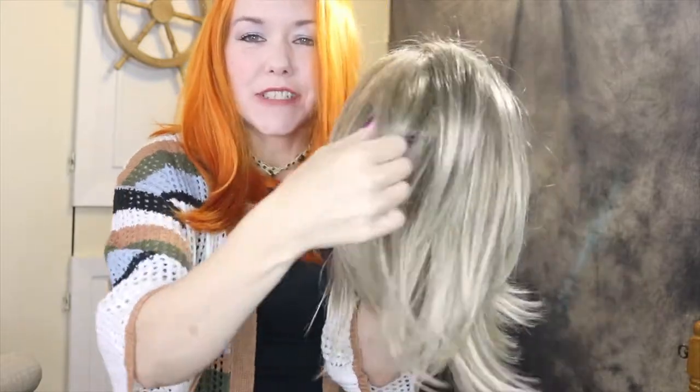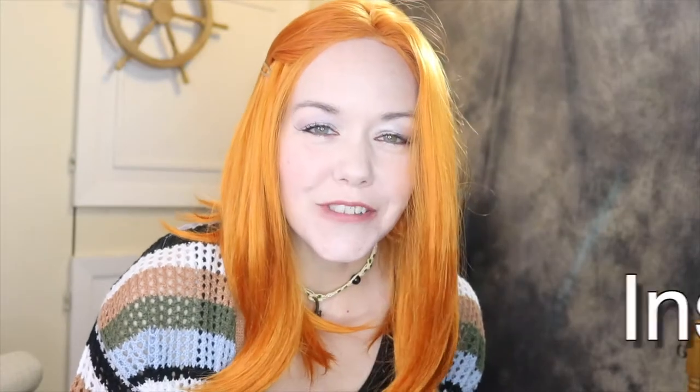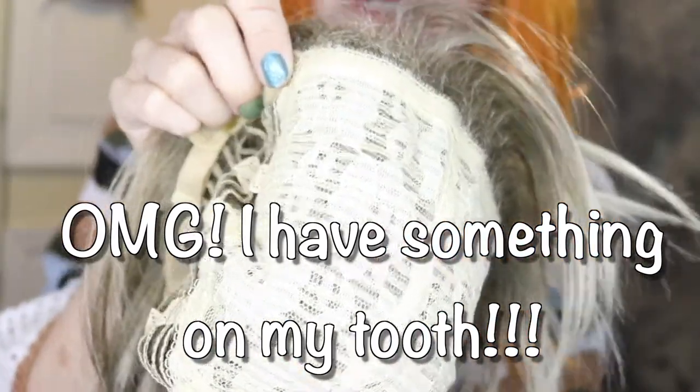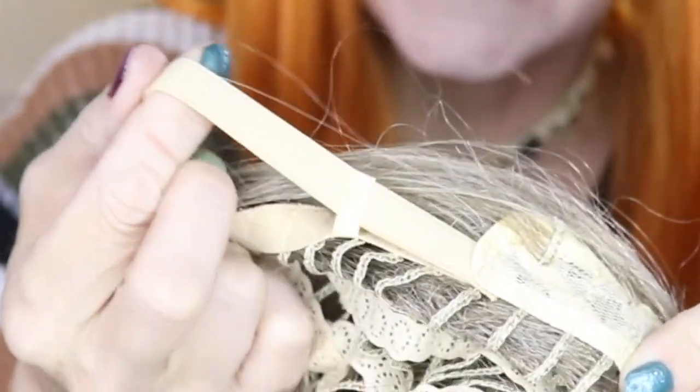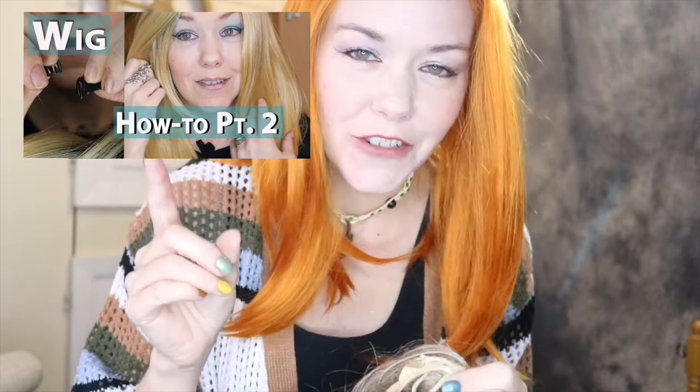I'll probably be doing some side bang action or something. Let me show you the inside. The inside is that regular lace that's really itchy, and it does have these adjustment straps. If you don't know what these adjustment straps are, I do have a video that explains what they are and how to use them — I'll leave it on the end screen for you. There's no lace front.